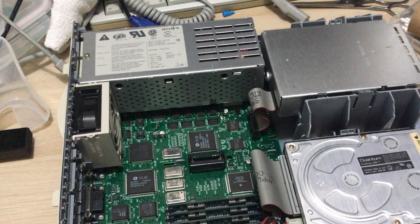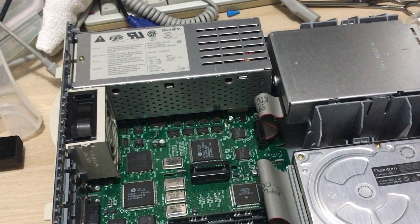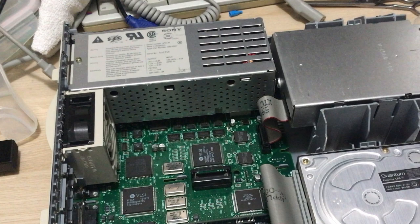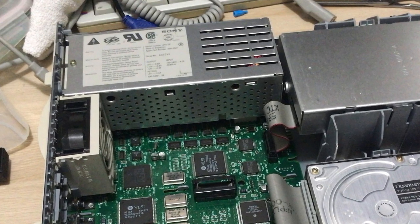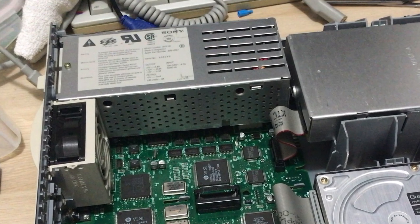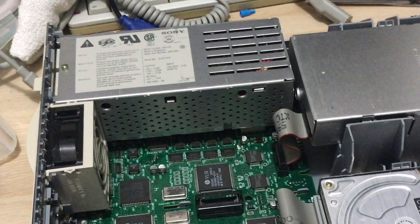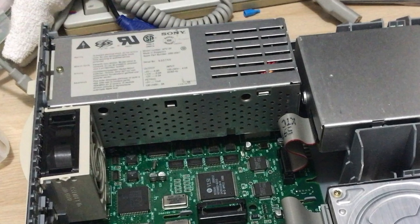I've been putting off recapping the PSU, but now when I finally decided to address the graphics issue the PSU seemed to want my attention first — the computer won't start at all, which is of course worse than before. I assume it is the PSU, although one never knows with old computers. I've ordered some replacement caps, so let's finally get this recapped and hope it does the trick.